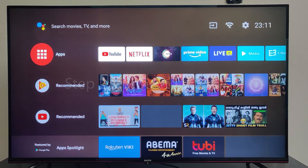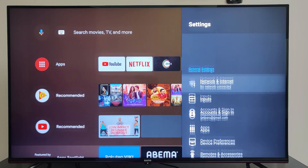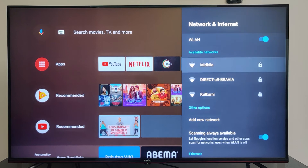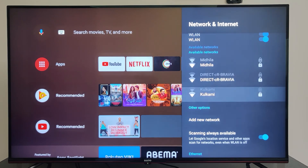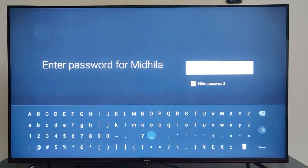Next, you have to connect your smart TV to the same Wi-Fi network. For that, on the home screen either click on the Wi-Fi icon or go to Settings and choose Network and Internet. Switch on the Wireless LAN and from the available networks choose your Wi-Fi name and enter the password.